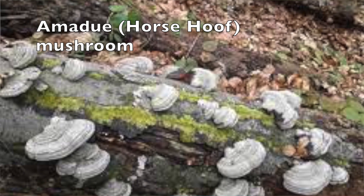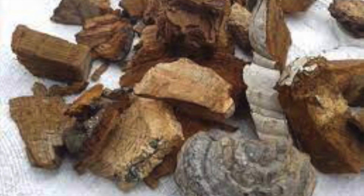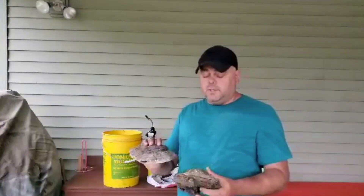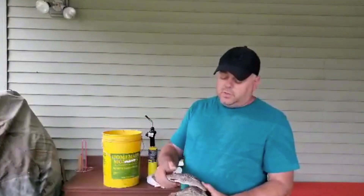My most favorite bee smoker fuel, which I add to my pine needles and wood shavings, is Amadou tinder mushroom. I found that those mushrooms calm the bees down and allow me to work my bees. They can easily be found on trees. When they dry, you can just break them apart and put a little bit in your smoker. It seems like the bees really calm down with these mushrooms — they've been used in Europe for many years.